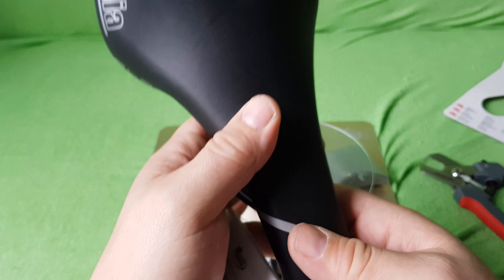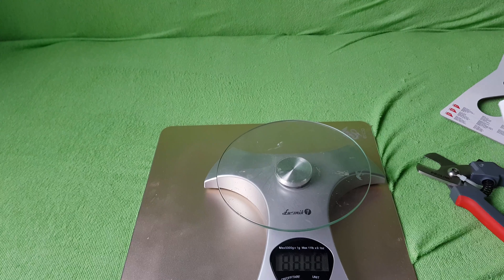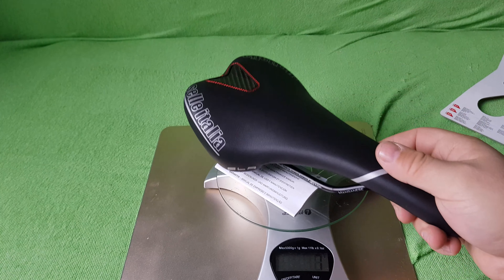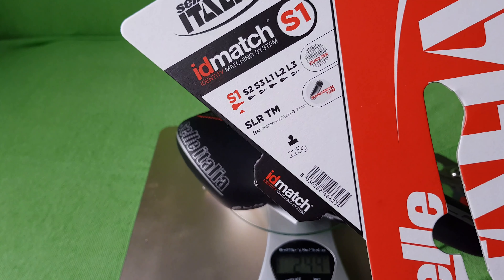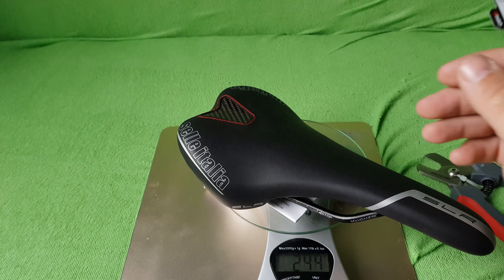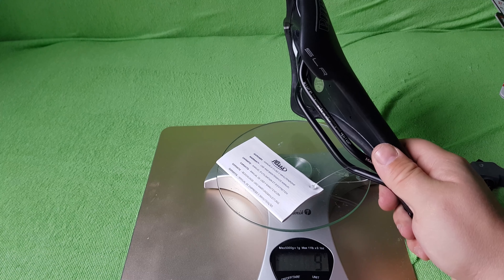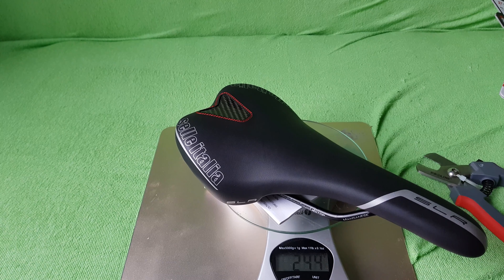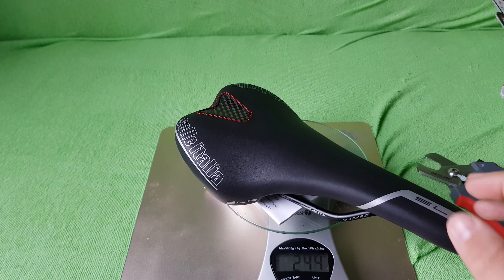Unfortunately I can't remove the warranty card because the saddle isn't mine. Let's put it on the scale — the scale says 244 grams, and on the box it says 225. The warranty card accounts for about 9 grams, so it's a little off, but still pretty light.